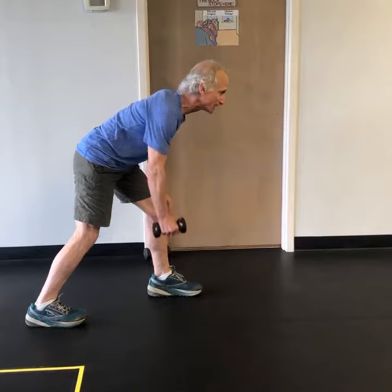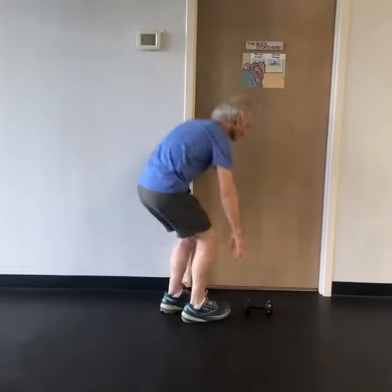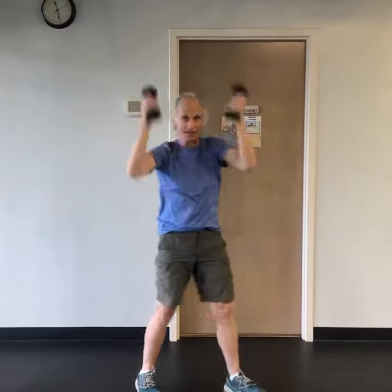If the two-arm row is too hard, do it one arm at a time. Then for your balance exercise, do heel raises without holding on to something. If you're a little unstable, move to something where you have some stability. Then take those dumbbells and do your overhead triceps.